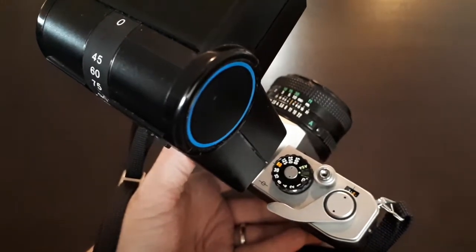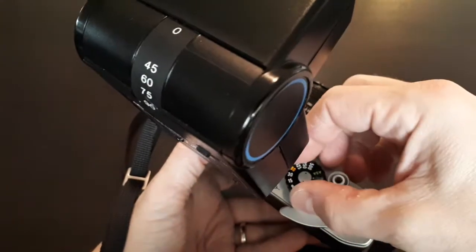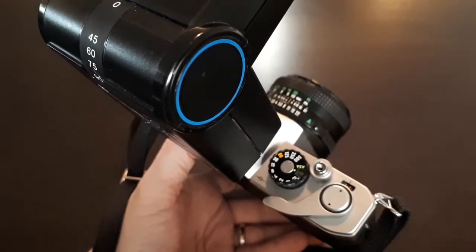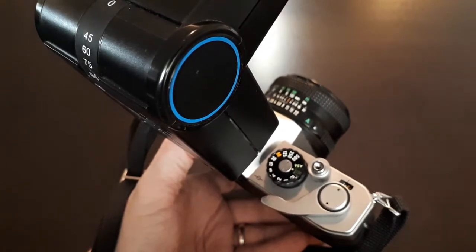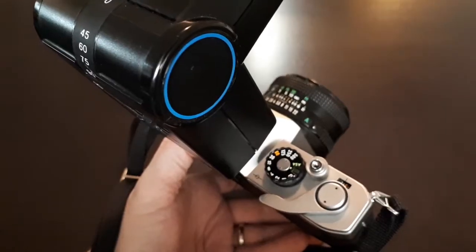Often cameras indicate the sync speed with a little spark or lightning flash symbol, or it's a different color — or just read the manual. You could also set it to a 30th of a second as well. A slower shutter speed is going to allow more ambient light into the exposure, balancing the flash light and making a more balanced exposure, so you'll get less of the deer-in-the-headlights type shots.